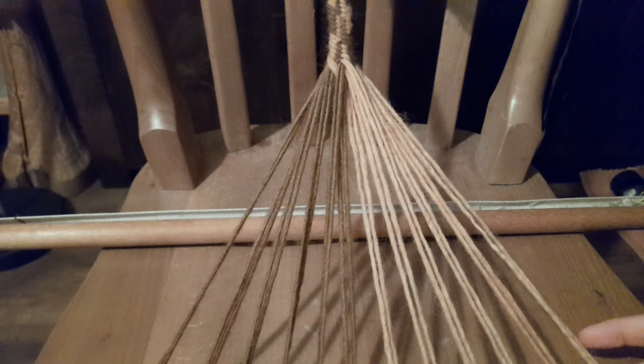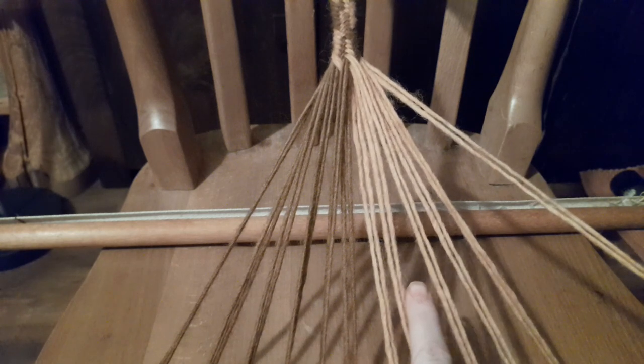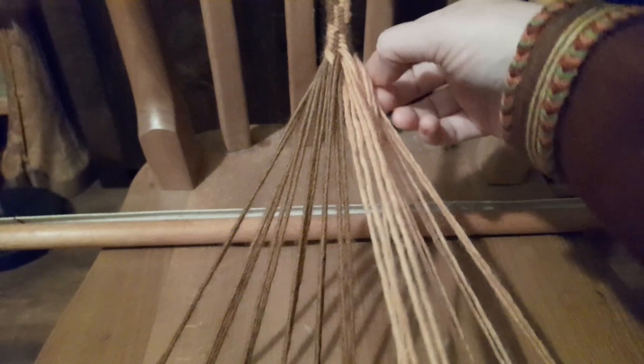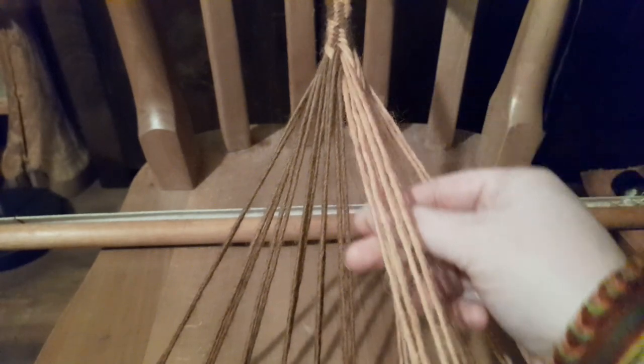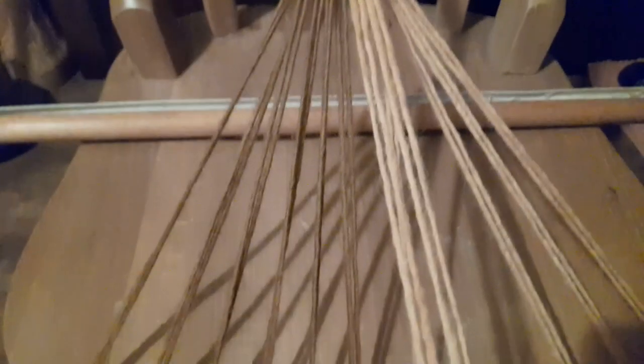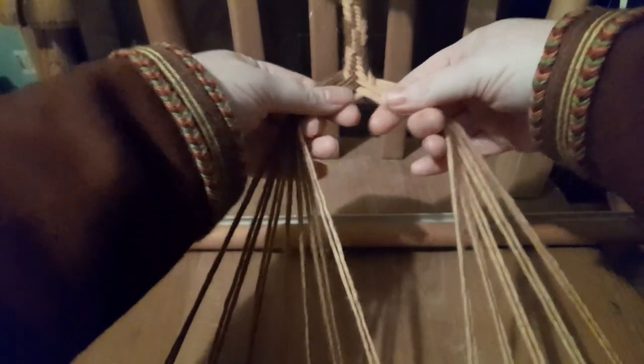With all your threads laid out, working from the right side, you're coming over the top of three and under two. I start each weave by lifting those two up out of the way, bringing those threads in around, making sure they're turning nicely at the top. Lay those down, move the three threads along — those three are now on the outside. Lay the two that you lifted up down, then tighten up that latest pass before moving on.